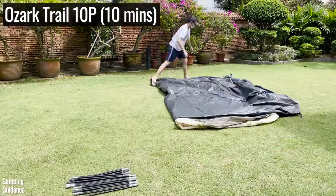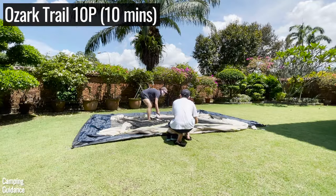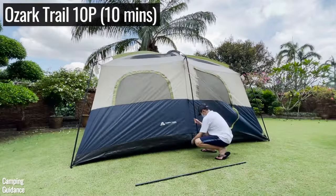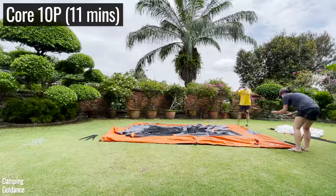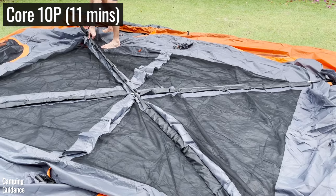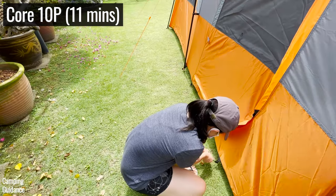The next easiest to set up is the Ozark Trail 10-person tent, which also has three roof poles, but the pole sleeves are a lot longer and the roof poles are not color-coded. Like all the other tents, there are six steel poles for the walls and 14 steel stakes. The Core 10-person straight wall cabin tent has almost the exact same design as the Ozark Trail, with three color-coded roof poles and six wall poles, but took slightly longer because it has six extra stakes for the ground vents and doors — 20 stakes in total.